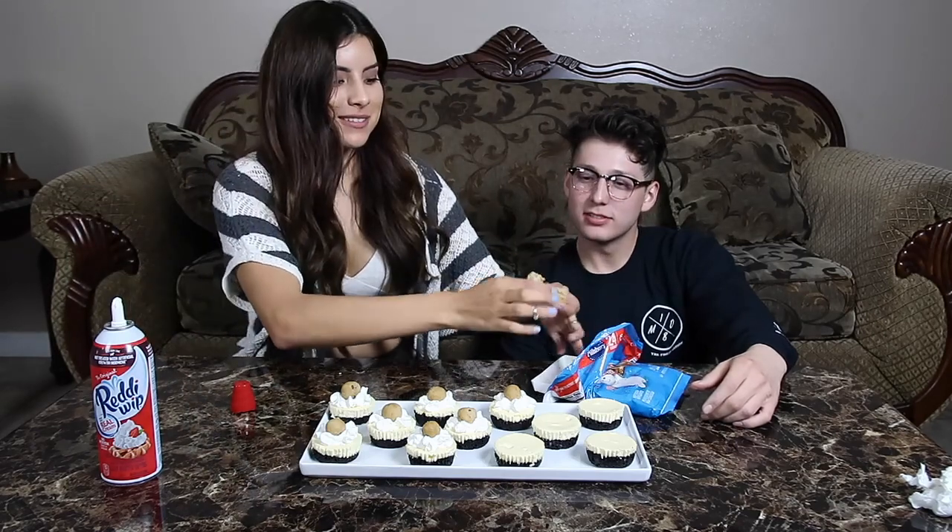What me and my sister do to brainstorm — we go to Target or Michael's and we just see stuff and we're like 'we could do that.' What are these called?